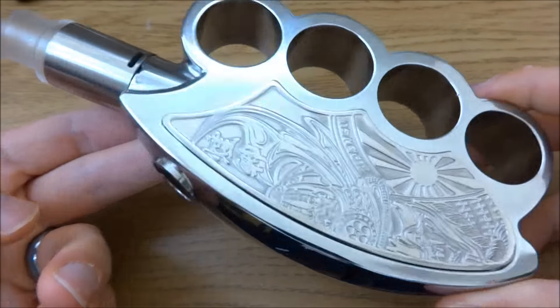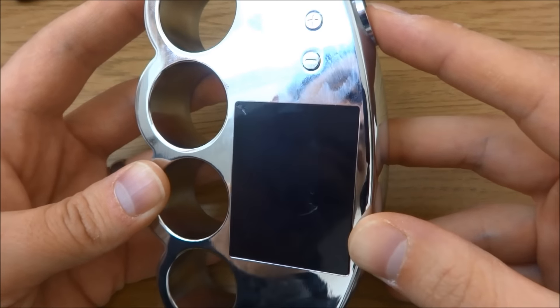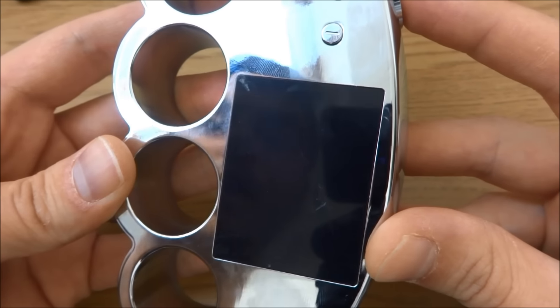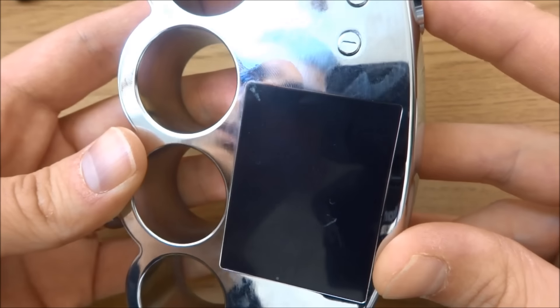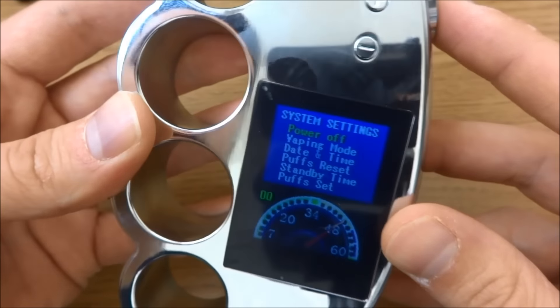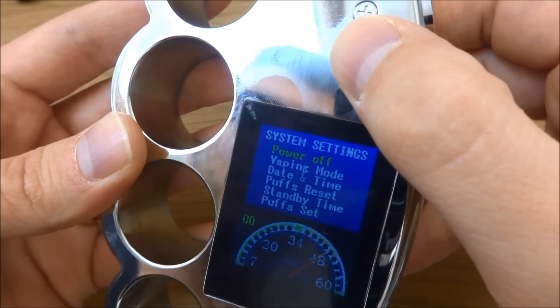Here we are up close with the Gang Mod from Fumi Vapor. You can see the first clue of evidence here — it says Camry. When you fire it up it has this amazing screen with loads of cool stuff going on. It tells you the resistance, the voltage, your puff count, the time, the date, the battery life and all that sort of stuff. These are your up and down buttons for adjusting the wattage, and the menu is one-two-three to go in.